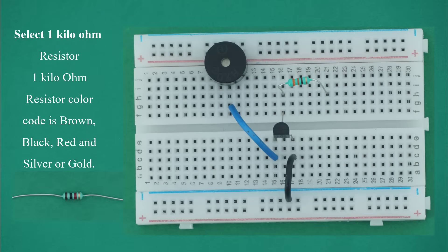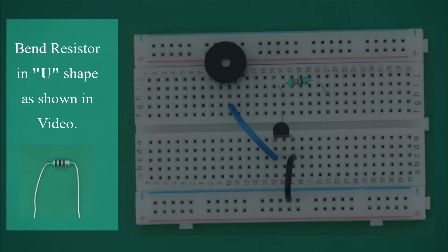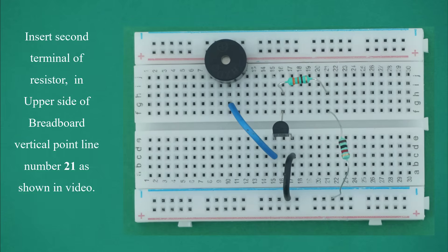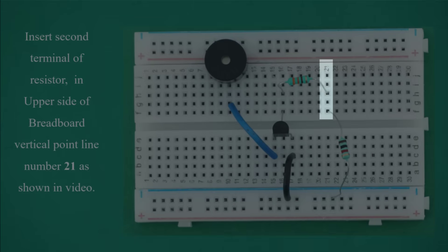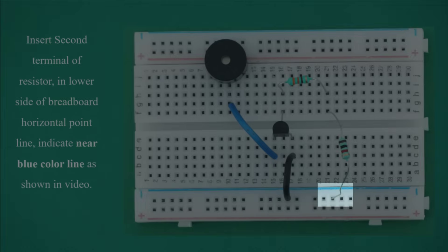Select 1 kilo ohm resistor. The 1 kilo ohm resistor color code is brown, black, red and silver or gold. Bend the resistor in a U-shape as shown in video. Insert one terminal in the lower side of breadboard horizontal point line near the blue color line as shown in video.